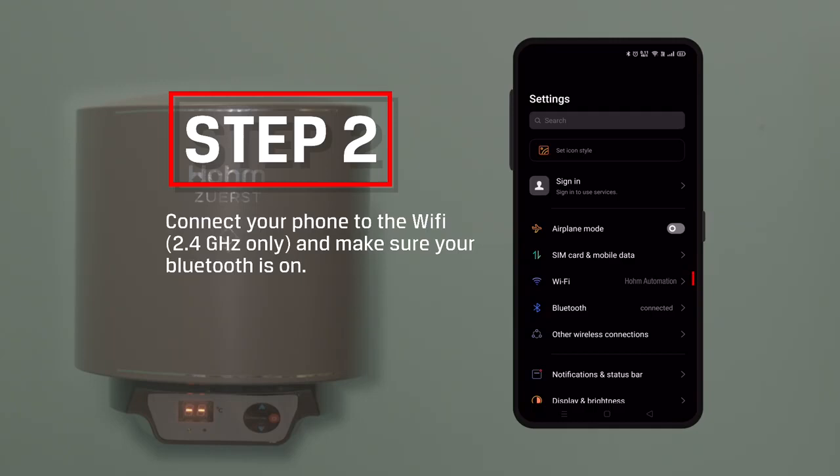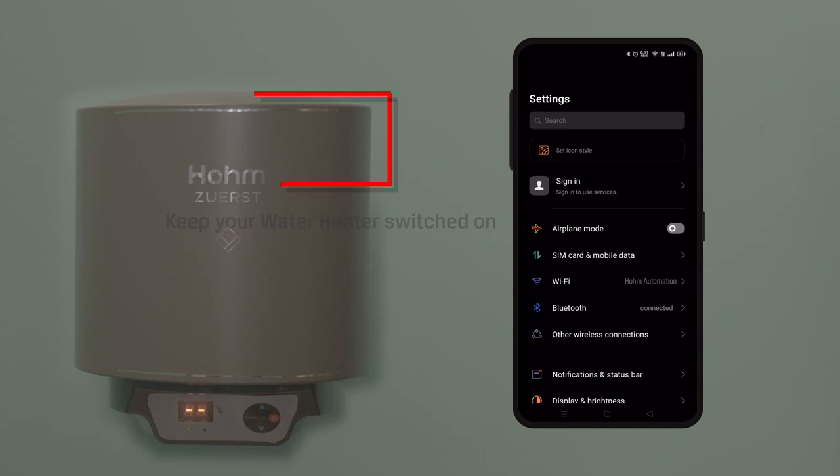Step 2: Connect your phone with Wi-Fi 2.4 GHz only and make sure your Bluetooth is on. Step 3: Keep your water heater switched on.